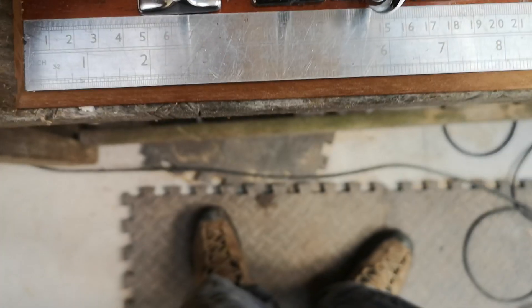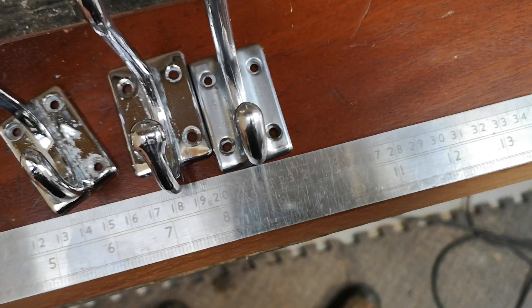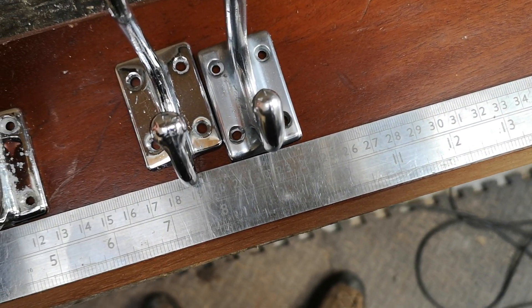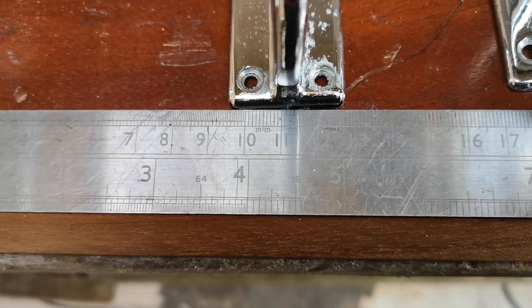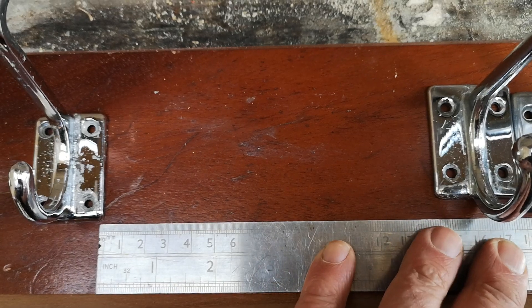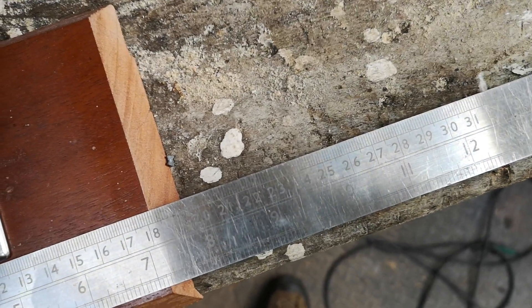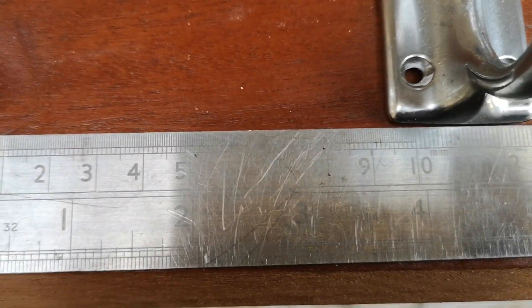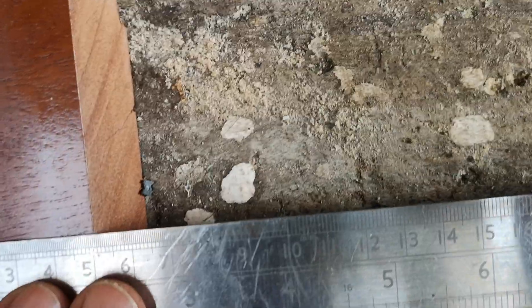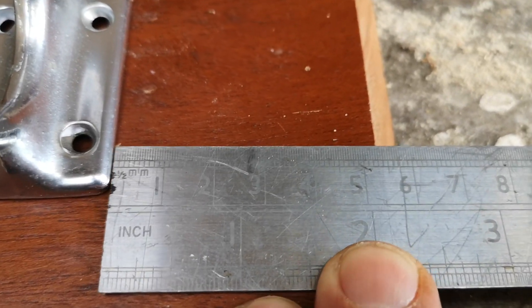First mark at four and three quarters. Next one at nine and a half. Moving the ruler along again — nine and a half. Then nine and a half, which leaves a space at the end of around four and three quarters.